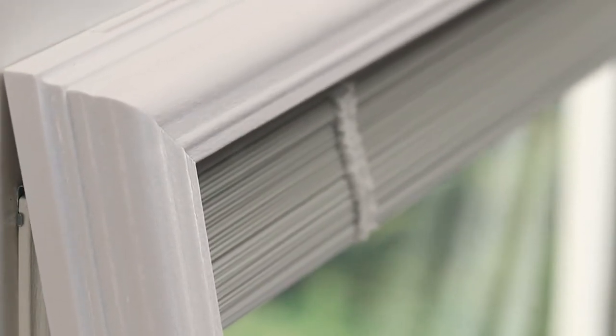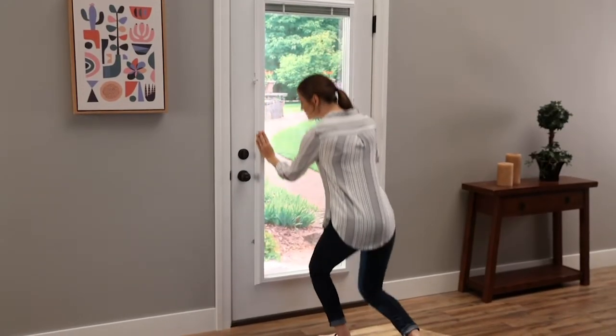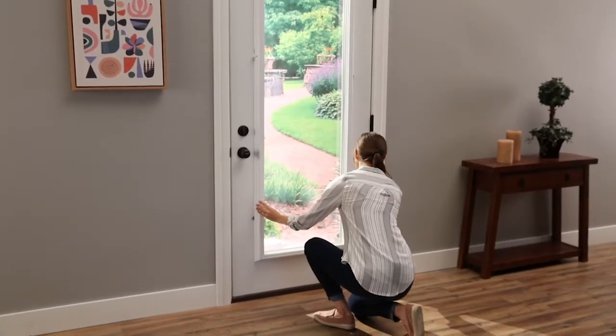Now you are ready to hang the add-on blinds unit. Final step: lock the bottom clips.